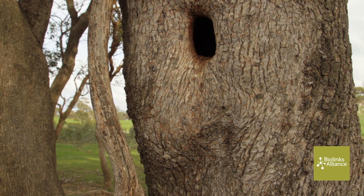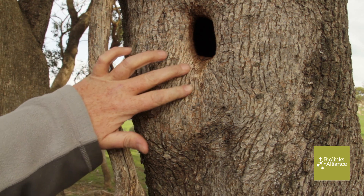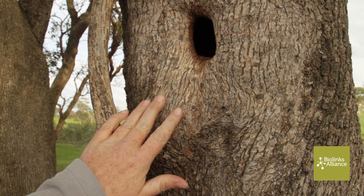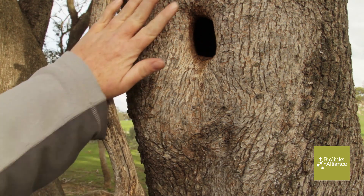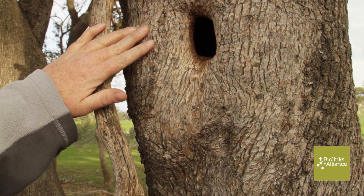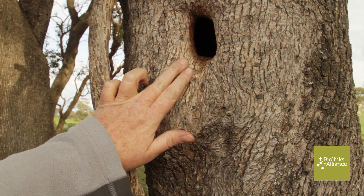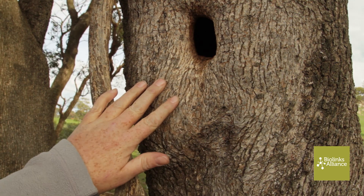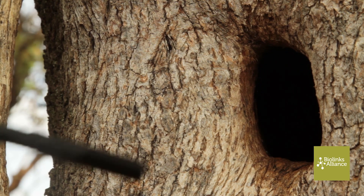Here we have a tree hollow. You can see around here it's quite worn, but lower down there's still bark that can slough off. This means something has been rubbing off the loose bark around this hollow, which means it's likely that someone's been using it recently or is still using it. Inside there are scratches, which means someone may have been doing a few renovations. So now we're going to put the inspection camera down and see if we can see anyone.